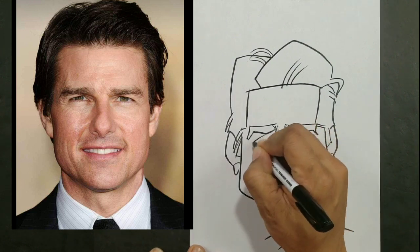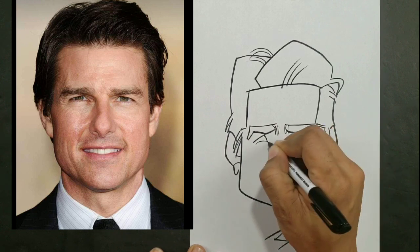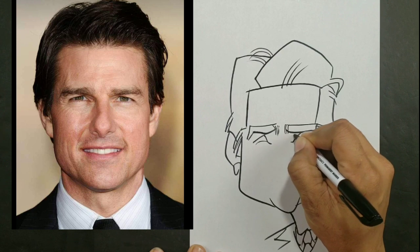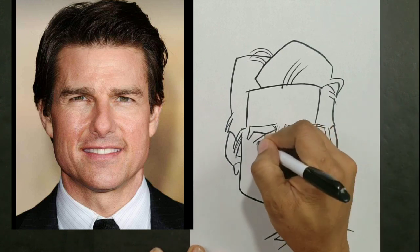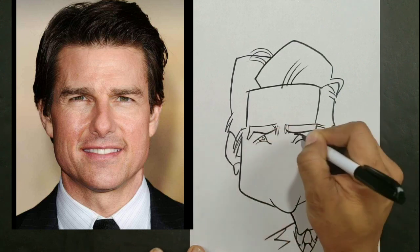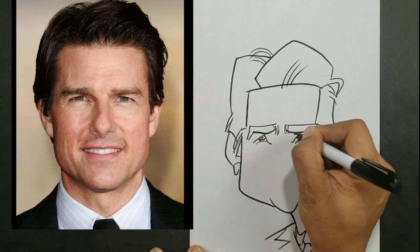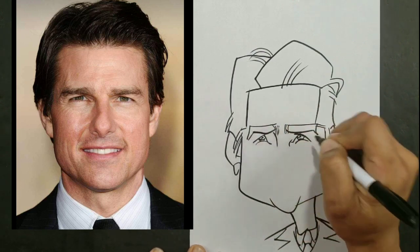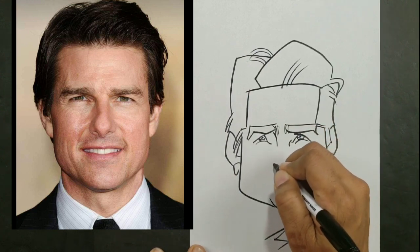Placing the eyebrows in the right position will also help you with your feature placement. That's just my personal way of starting, but some artists start different. Whichever way the drawing comes to you, it's okay. Now I'm putting my eyes in here, going to add the bridge of the nose, and now we're going to add the nose itself.